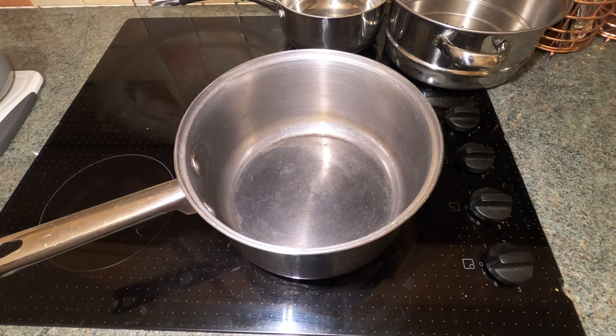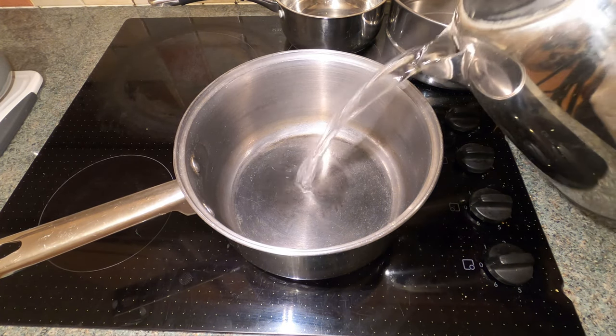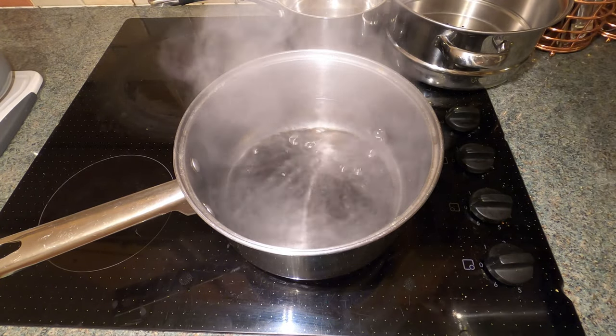So we'll get started now. What we've got here is a pan. I boil the kettle and put boiling water in here — it just speeds the process up. Half a pan of water would be enough.